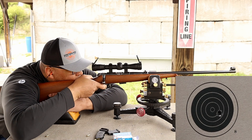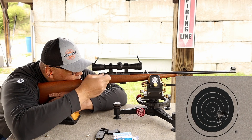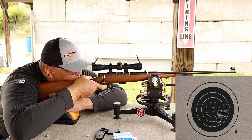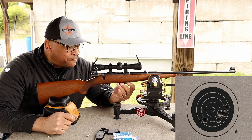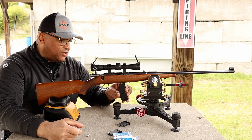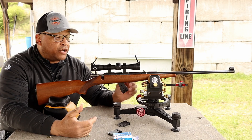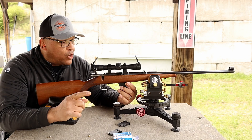Nice trigger. That bolt throw is smooth. And that's five, folks. You're going to have to tell me what that group looks like, because I wish you guys could see what I see through this scope. This Leupold 4X is a true rimfire scope — it is crystal clear, drawing in a ton of light. But man, I need some more power.